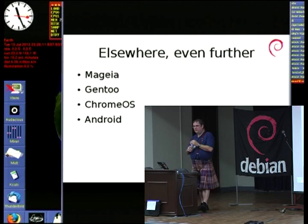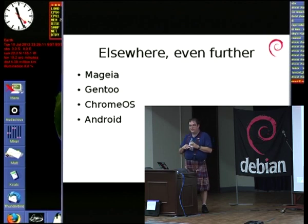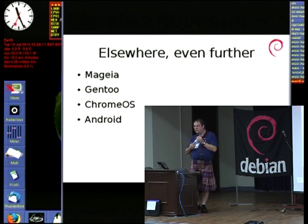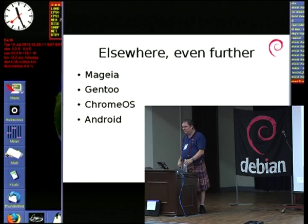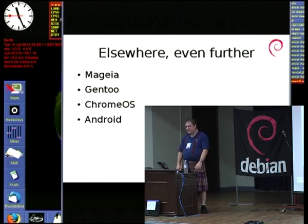The Chrome OS folks have literally, in the last few weeks, switched over to using hard float by default — they were convinced by the fact everybody else has gone this way. And finally, Android, probably at the moment the most common single OS running on ARM. The Android people are mostly doing hard float at this point — whatever extra performance they can get out of anything they do, they'll take for free.